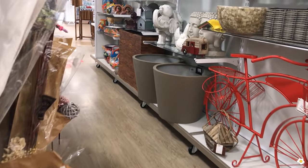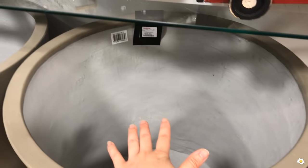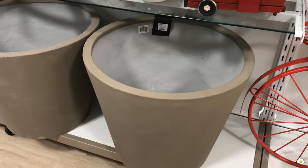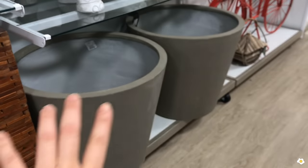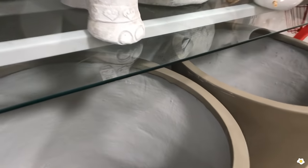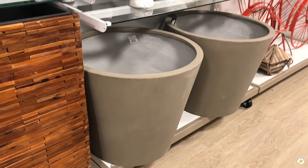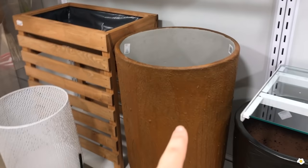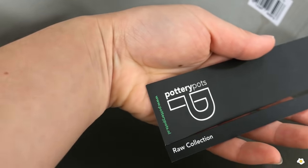Let's move on to another aisle — they have a lot. I am actually looking for big planters. This is huge. If you are looking for some bigger ones for your home or garden, these are a concrete look but the material is not concrete or stone — they are pretty heavy and very good quality. The price is $59.99. I like the gray color; it goes with any home decor or style. Oh, this is the same one but even bigger — $129.99. Let's see — it is from Pottery Pots.